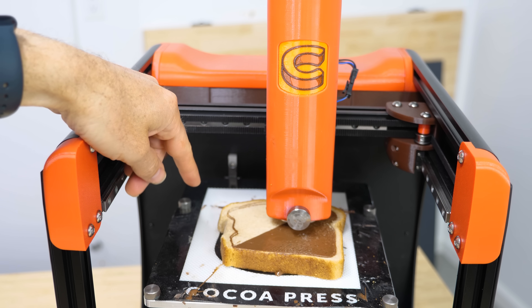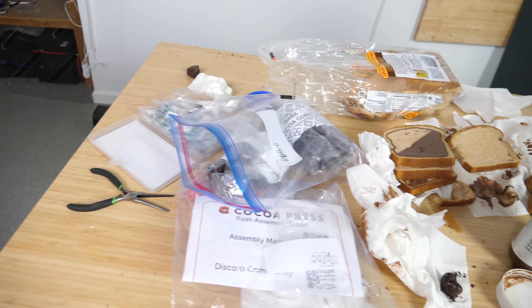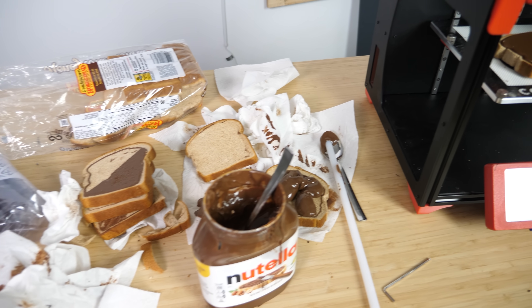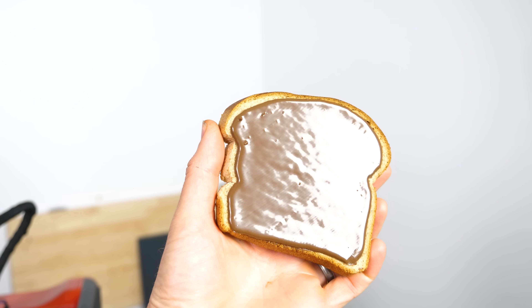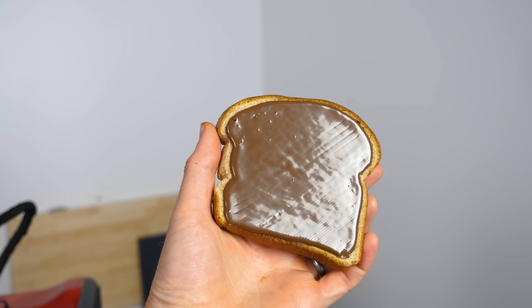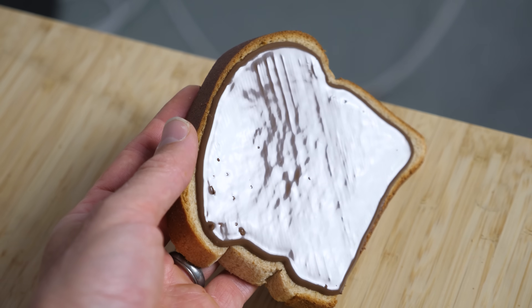It's working — the perfect spread! After hours and hours of trial and error, we have it: the perfect spread of Nutella. Look at that perfect thickness exactly matching the pattern of the bread itself, as if the Nutella gods themselves had spread the Nutella on this piece of bread.